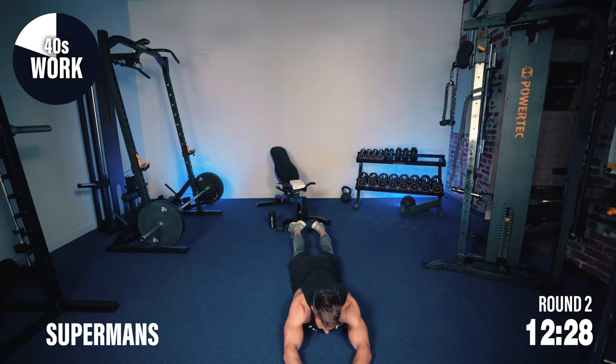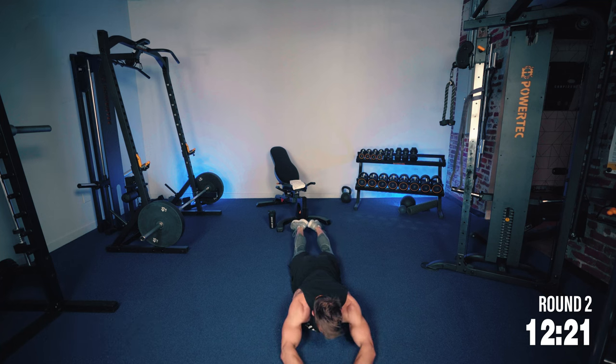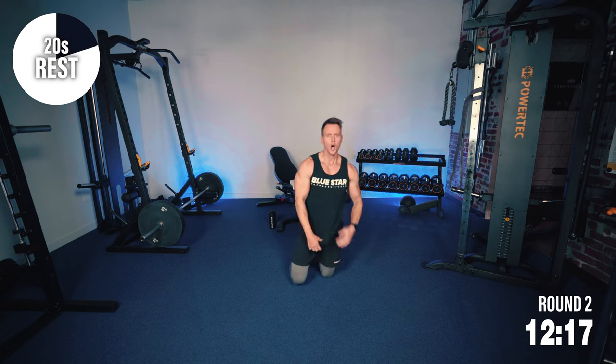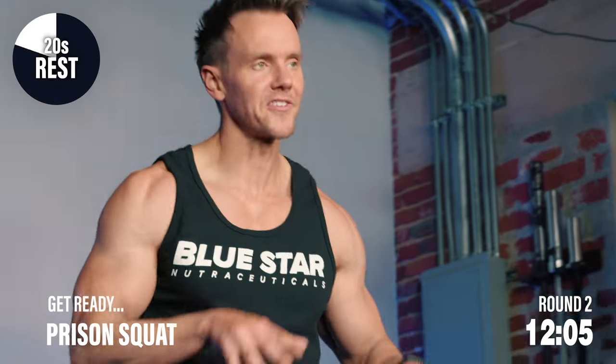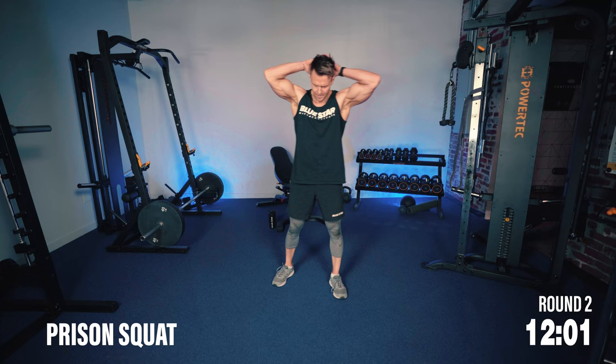Get strong. Hands and feet up — feel that lower back, keep the abs tight. Only 20 seconds of rest time. We've got those prison squats coming in. Glutes, quads, hamstrings. Remember, sit back and down. Get the shoulders back. Let's get it.